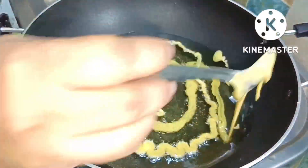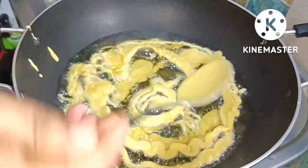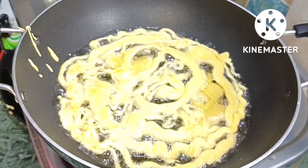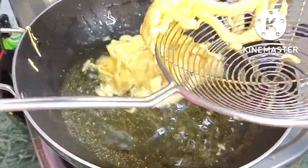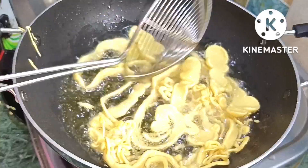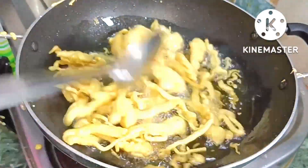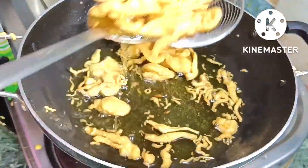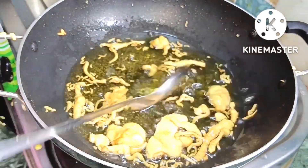अभी हम बेसन के batter को इस तेल में fry करेंगे। कोई भी आकार देने की जरूरत नहीं है, बस कोई भी लंबा आकार देके आप इसे fry कर सकते हैं। मैं ऐसे ही गोल गोल डालके fry कर रही हूँ। इसे अच्छे से crunchy होने तक fry करना है। अच्छे से crunchy हो चुका है, देख सकते हैं golden color आ चुका है। मैं इसे तेल से बाहर कर लूँगी। ऐसी ही मैंने second time भी same process से fry कर लिया।